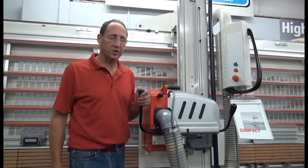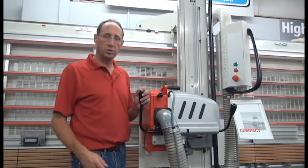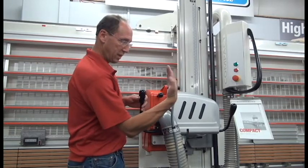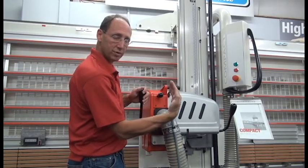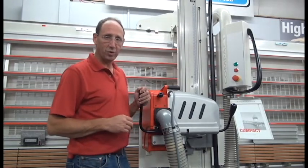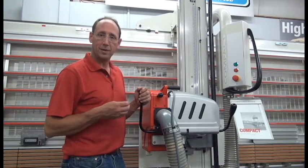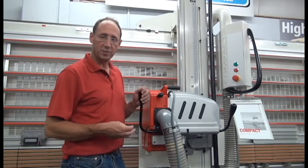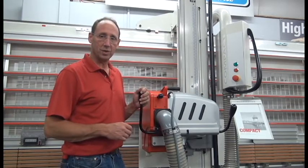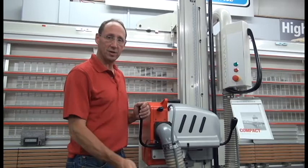The purpose of this video is to demonstrate the proper method to make an adjustment to your Stribig Compact Saw for heeling — the blade not being parallel to the direction that it's traveling. Heeling is a source of all sorts of bad things: chipping in the panel, burning, blades becoming dull quickly, noise — all of these things can be attributed to a heeling saw blade.